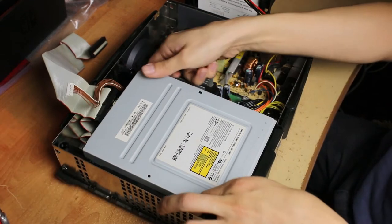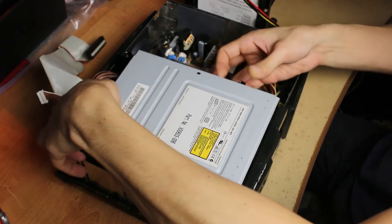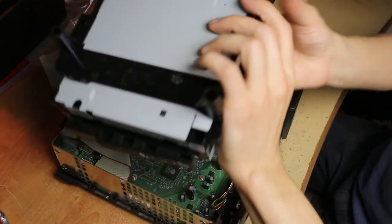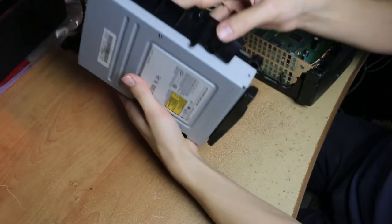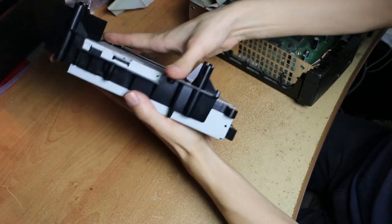Once you do that, you want to pull it up straight because you need to take out this plastic piece. Pull it up straight with the cable disconnected, and then move the Xbox to give yourself some room to work. We're gonna be working on this — getting this DVD Drive open.